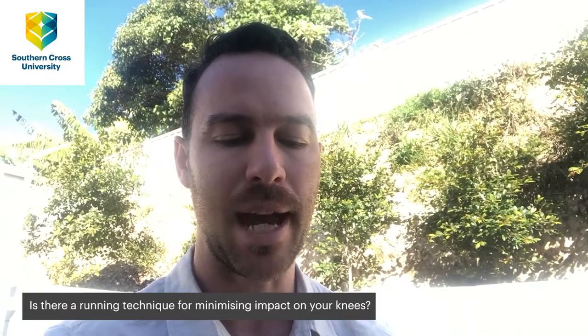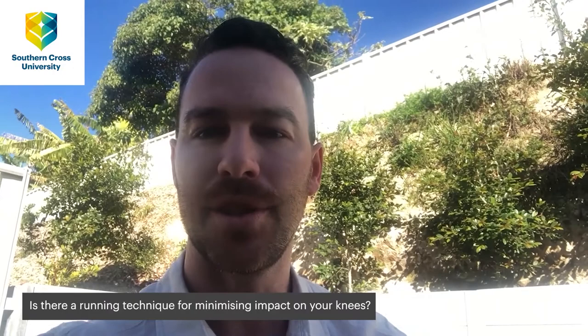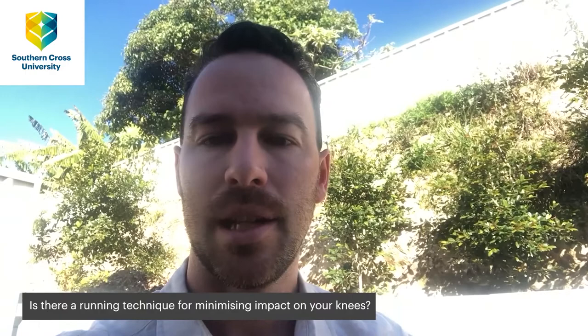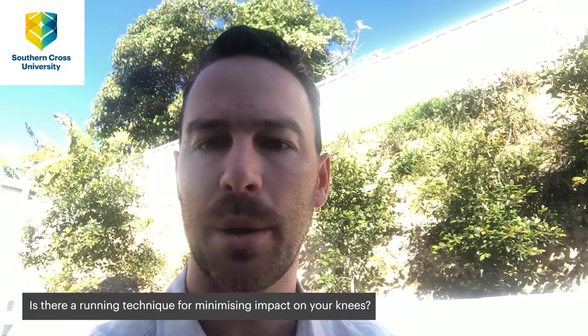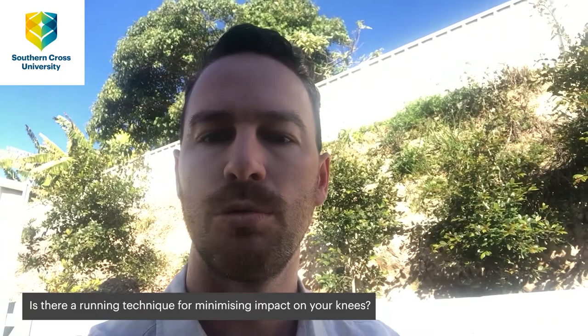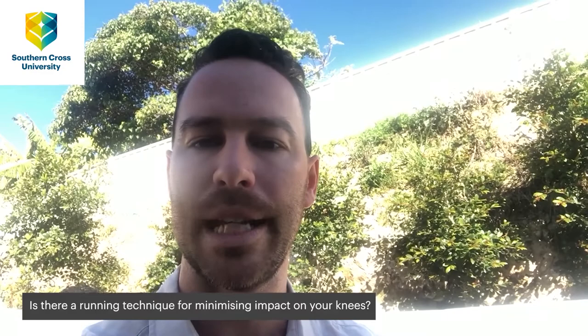Is there a running technique for minimizing the impact on your knees when you run? Yes — what you want to try and do is shorten your stride length a little bit. This is going to naturally change your foot strike to more of a midfoot strike rather than a rear foot strike, meaning we're absorbing more of the shock through our calf muscle rather than the shock being transferred up our tibia and into our knee joint.